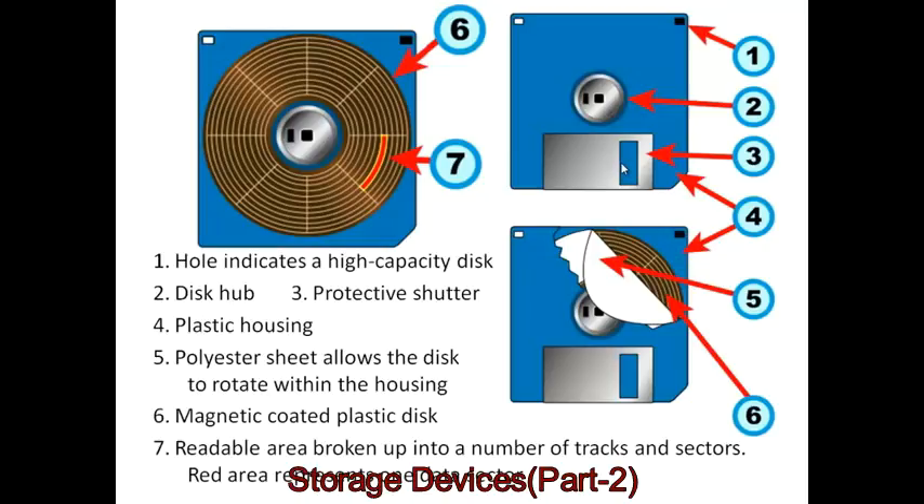The three and a half inch disks also introduced a hard plastic housing, so although they're called floppy disks, the cases are quite firm and hard. Inside there's a polyester sheet — a sheet of fabric that allows the disk to rotate rapidly without damaging itself or scratching.